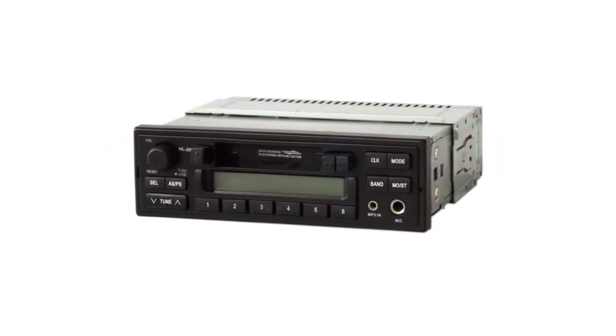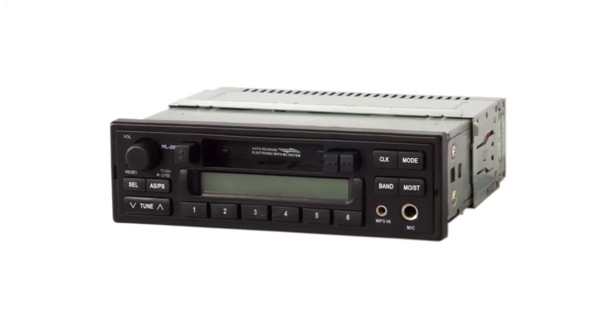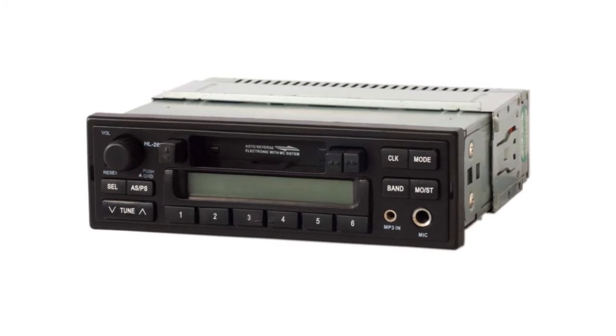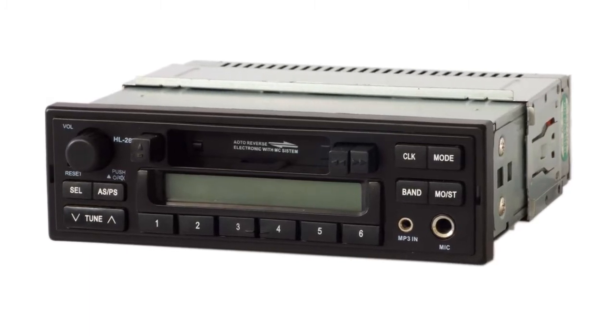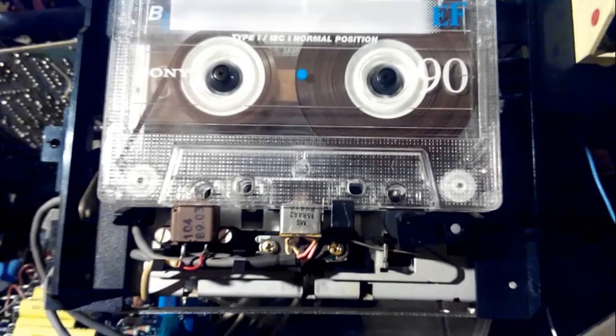A few decades ago, mobile stereos all came in what is called a standard DIN size. DIN, or D-I-N, is an acronym for the German name of the German Institute for Standardization which established it. A DIN size boat stereo chassis is about 7 inches wide, 2 inches high, and 6 inches deep. This size was chosen because it accommodates the mechanism for cassette tapes and CDs very well.